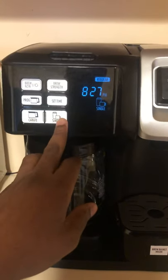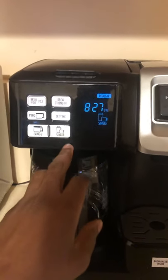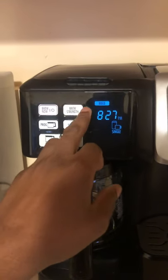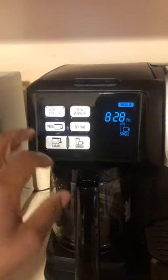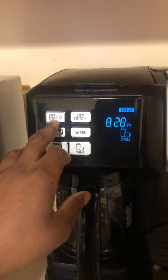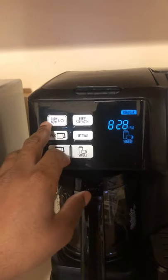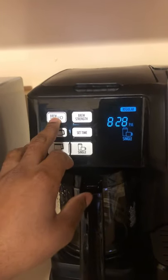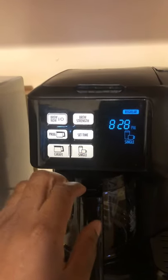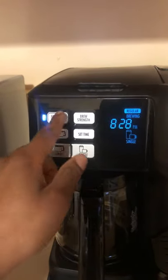To brew a single cup, press the single-serve button here. You can then change the brew strength from regular to bold or back again, and then press the brew button. This brew button serves three purposes: it turns the machine on, turns it off, and also starts brewing after you've selected your desired choice of single cup or multiple cups.